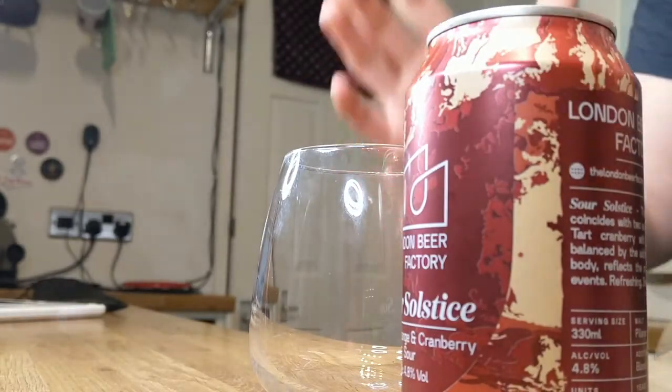Sour Solstice is, at base, a sour wheat beer. It's a Berliner Weiss. A Berliner Weiss is a traditional wheat beer with about 50% wheat malt in the grist. You'd use traditional German hops, if any - they're not typically hopped to a great extent. They're then fermented with a lactobacillus bacteria, which gives it the sourness. It produces lactic acid during the fermentation. You would also use a yeast in this, along with the bacteria, but that's for the brewers to worry about.